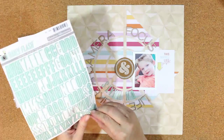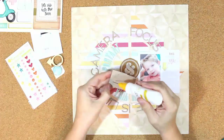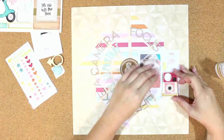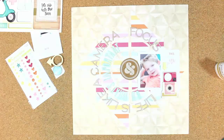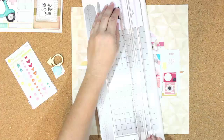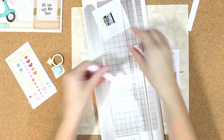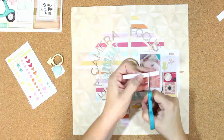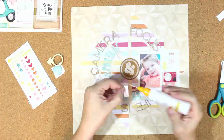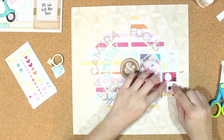Now you can see I'm adding some embellishments. This is a camera from the crepe paper chipboard sheet included in the kits — it says 'Summer Splash' above the little shutter, but I didn't want it to say that since this isn't a beach or pool photo. So I cut a phrase off one of the project life cards — I think it says 'Insta Snap' or something like that — and used that instead.